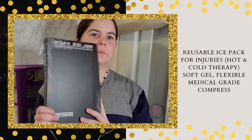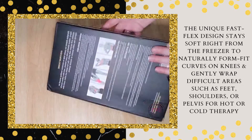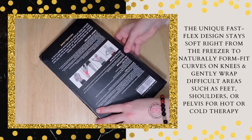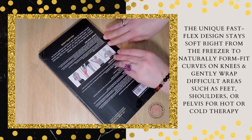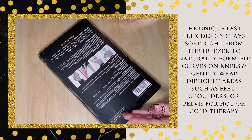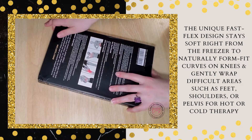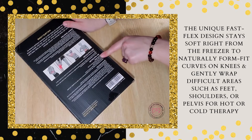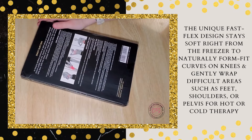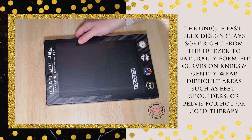Hey guys, so today I have a new reusable gel ice pack that I'm going to check out for the very first time on camera. As you can see it's still 100% packed and sealed, with the instructions on the back clearly labeled. This gel pack is good for your lower back, neck, knee, or elbow — really anywhere you'd normally use a gel pack. The good thing is you can use it for cold or hot application.